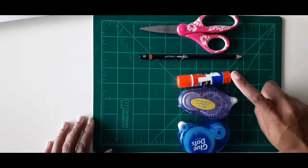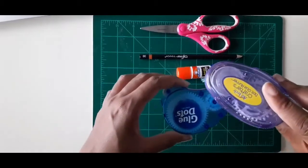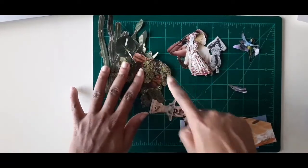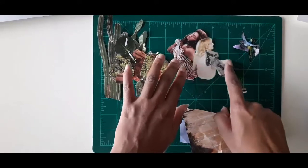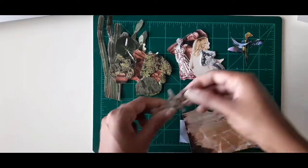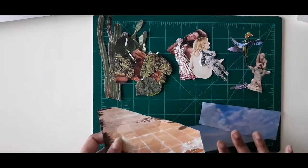You'll need scissors, pencil, stick glue, and glue dots — I have two kinds. You'll also need images or cutouts of foliage; I have cacti and some garden plants. Images and cutouts of people and animals — I have birds and butterflies. I also have an image of a sculpture and this tiled piece that will work for the ground.